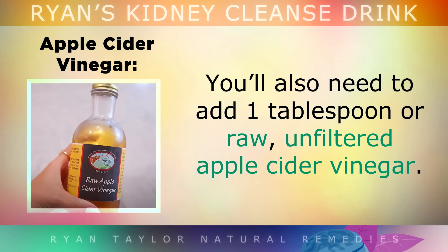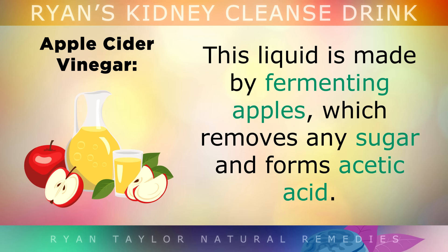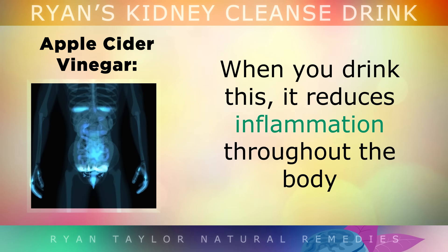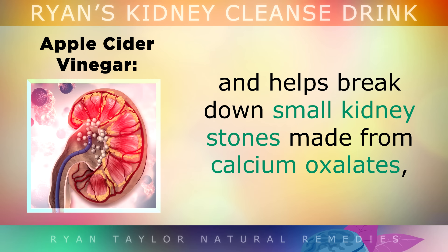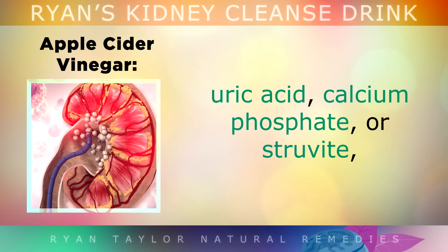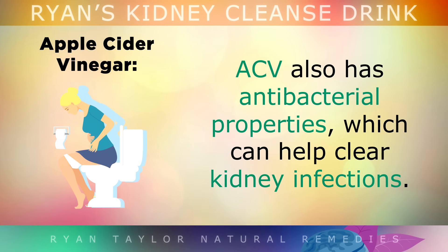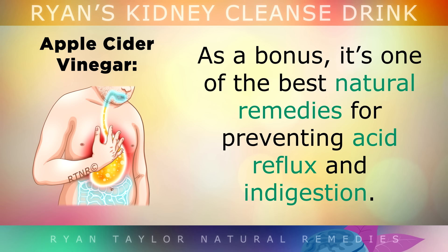You'll also need to add 1 tablespoon of raw, unfiltered apple cider vinegar. This liquid is made by fermenting apples and apple juice, which removes all the sugar and forms acetic acid. When you drink acetic acid, it reduces inflammation throughout your body and helps to break down small kidney stones made from calcium oxalates, uric acid, calcium phosphate, or struvite, making it much easier for the body to pass these stones naturally. Apple cider vinegar also has antibacterial properties, which can help to clear out kidney infections, and it's one of the best natural remedies for preventing acid reflux and indigestion.